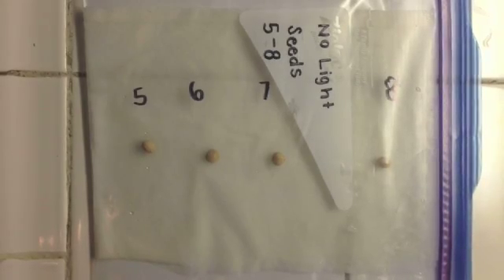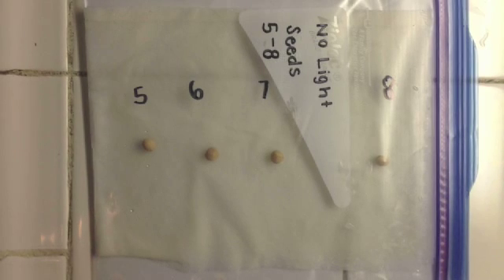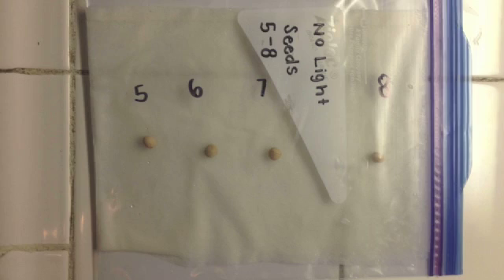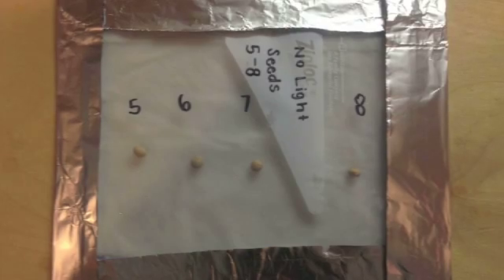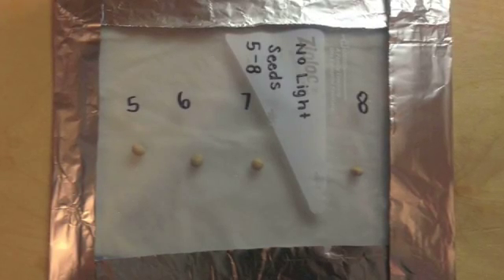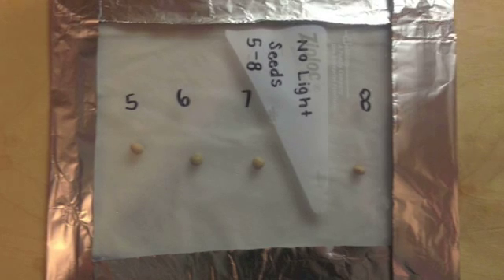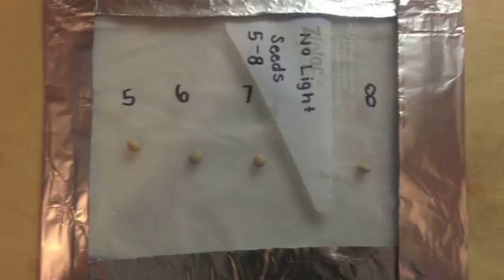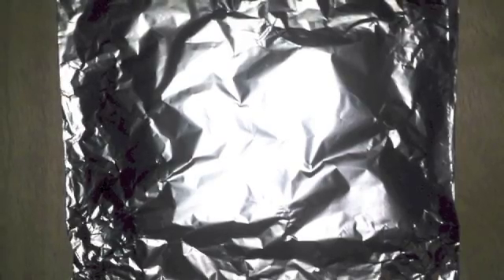This is how I set up my experiment. I got two half-sheet layers of paper towels and placed them into the quart-sized bag. Each paper towel was dampened and slightly dried so it didn't drip water. I labeled each bag appropriately according to whether it was to be put in the light or dark. I also labeled each seed so I could keep track of their growth. In order to keep the seeds that were to be kept in the dark sealed from light, I covered them in aluminum foil.